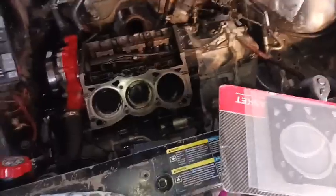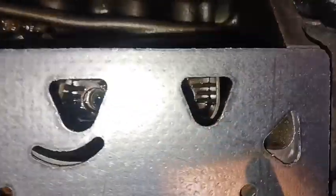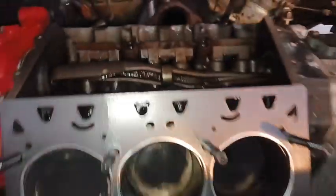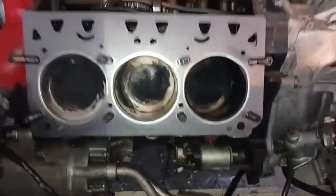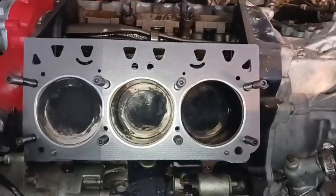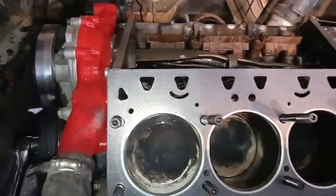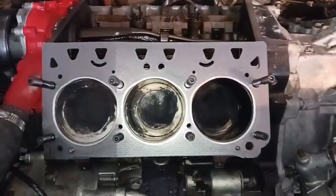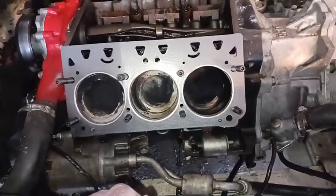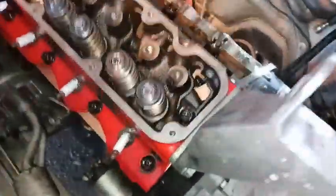All my push rods are going to line up with the gasket nice and straight, so everything looks good. Now I can pull this gasket back off, copper spray it, set it back on here, and get the head on. That should be good to go.